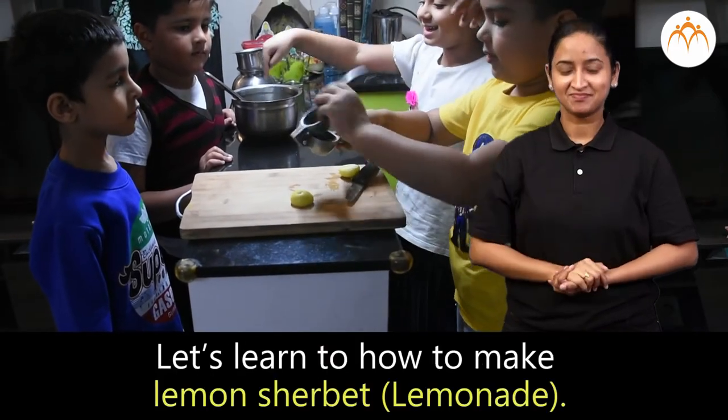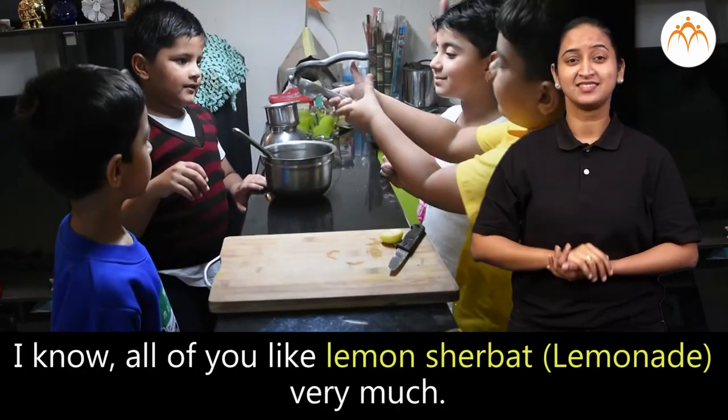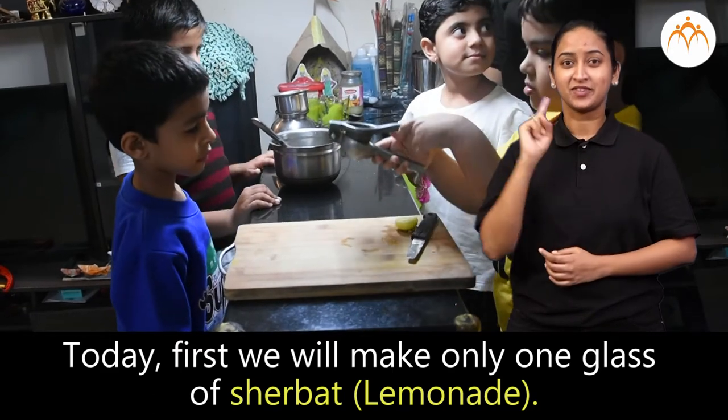Let's learn how to make lemon sherbet. I know all of you like lemon sherbet very much. Today first we will make only one glass of sherbet.